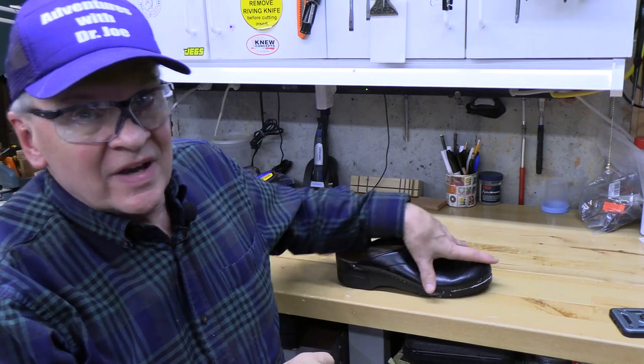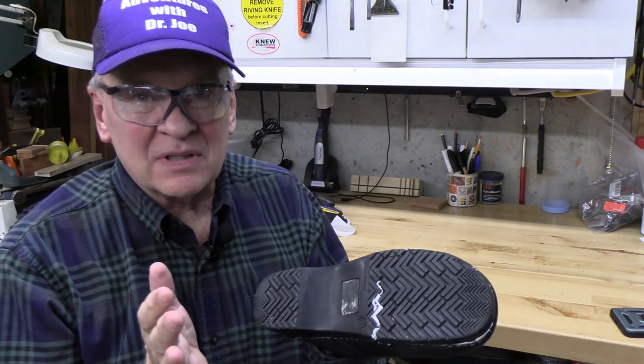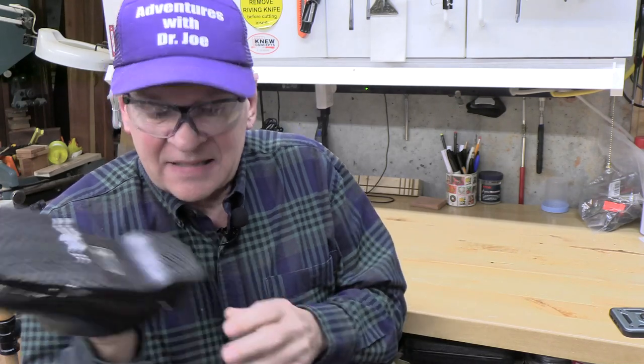That pretty much takes care of it - a little more trimming will do, but overall that turned out pretty nicely. It's going to be a good solid repair. When we've had a complete delamination and loss of the sole, we need something more than just JB Weld. The previous video addressed cracks in the sole, and JB Weld worked great for that, but for complete delamination you need something more - liquid nails or any type of construction adhesive like this Loctite really works well.